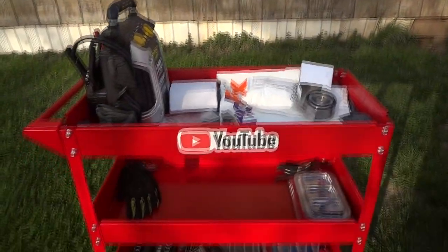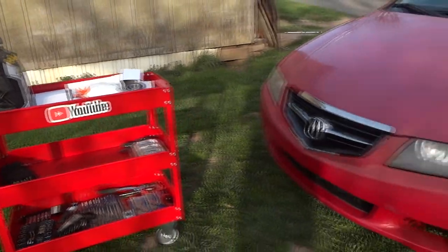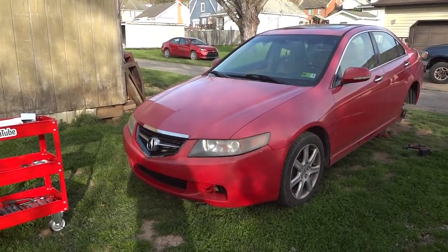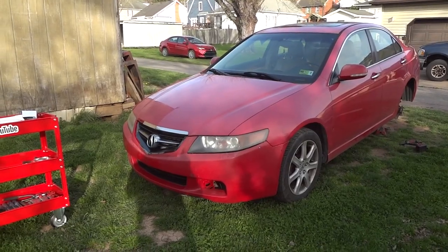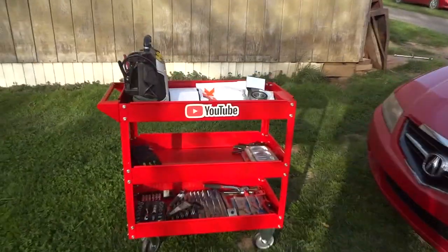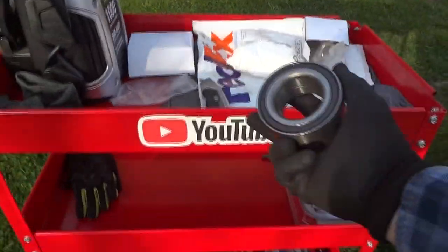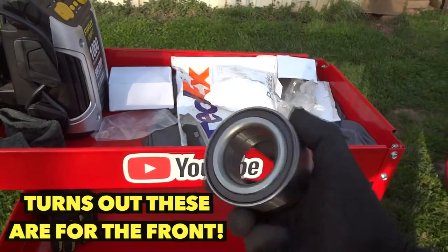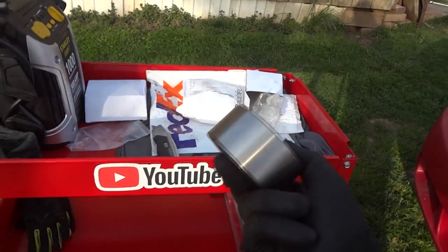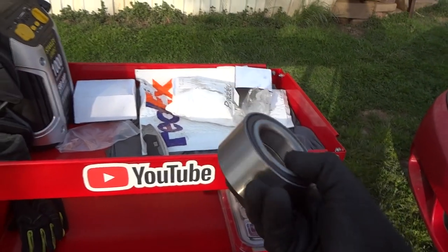Greetings YouTubers and welcome to the channel. We're going to be doing a little bit of work today on this 2004 Acura. It has a wheel bearing issue - we got some noise and I believe it's coming from the back. We're going to check that out. We bought two wheel bearings just in case, they were pretty cheap - thirty dollars on eBay through a dealer, you can't beat that.